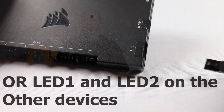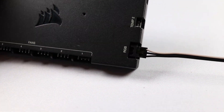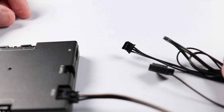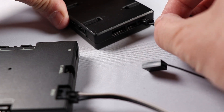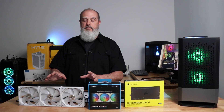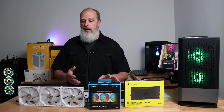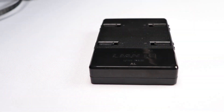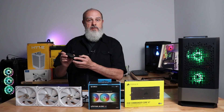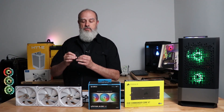Connect the 3-pin side of the adapter to the RGB expansion port, then connect the motherboard sync cable for the Lian Li controller. You'll need to set up your Lian Li fans as you normally would — snap them together, connect them to the controller, power the controller, and connect it via USB to your motherboard so you can still communicate with it.